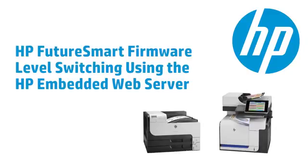This video demonstrates the new HP FutureSmart 3 firmware level switching feature using the HP Embedded Web Server, or EWS. The level switching feature is also available through the printer's control panel and HP Web Jet Admin, or WJA. Those methods are demonstrated in separate videos.